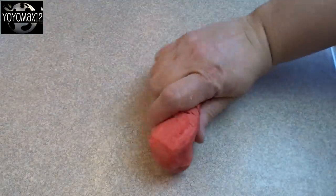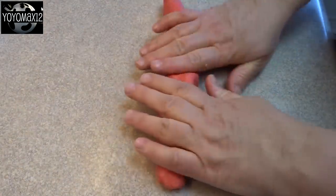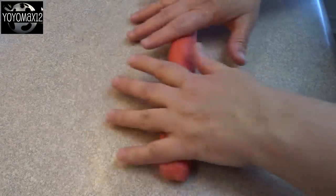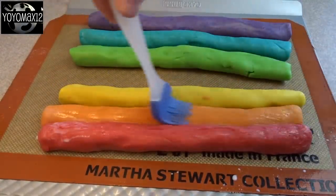Once I was done, I took each of those portions of dough and rolled it out into a log shape that was about 12 inches long. Now, if you want smaller cookies than what I'm making, I suggest you cut each of those dough portions in half and roll them out to 12 inches — except that dough tube will be just a little bit smaller.